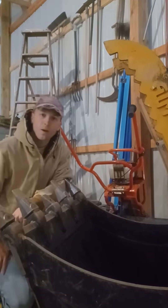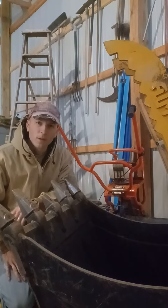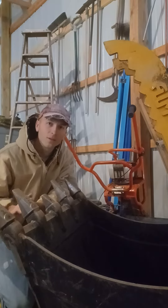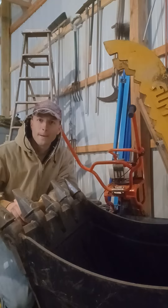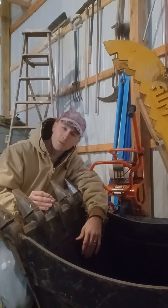Hey friends, I'm here with my excavator — it's a Sandy SY35, about 8,000 pounds. Here's my 30-inch bucket, and I busted one of my teeth off.